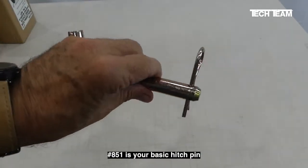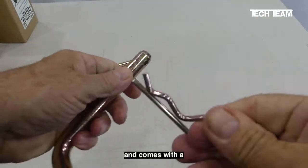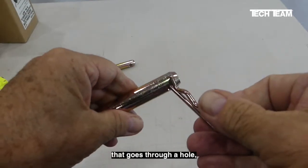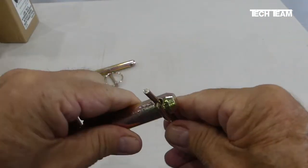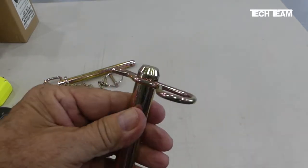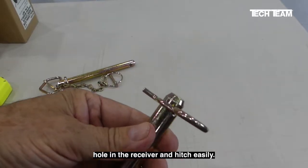Number 851 is your basic hitch pin. It comes with a hairpin clip that goes through a hole and can lock in place in the first detent, and the end of the shaft is tapered or beveled so it fits into the hole in the receiver and hitch easily.